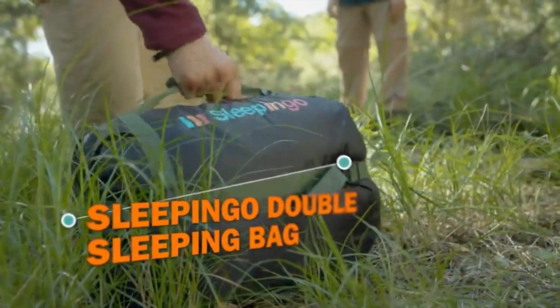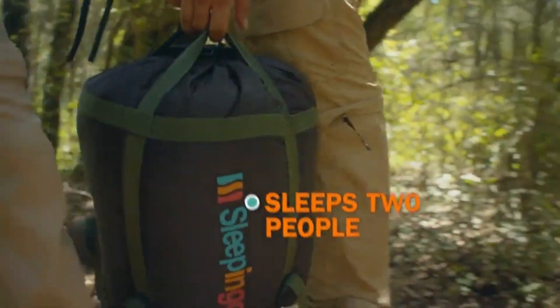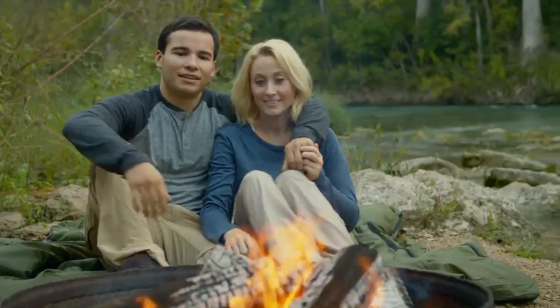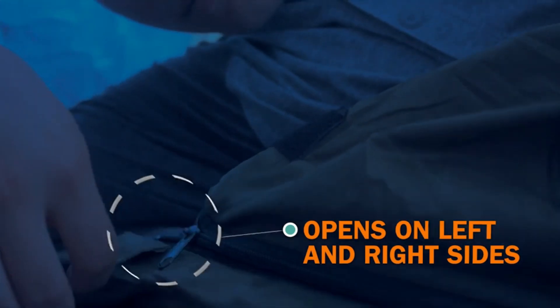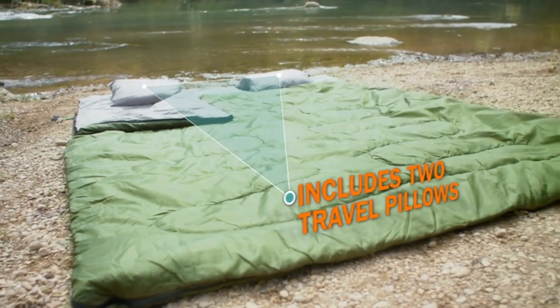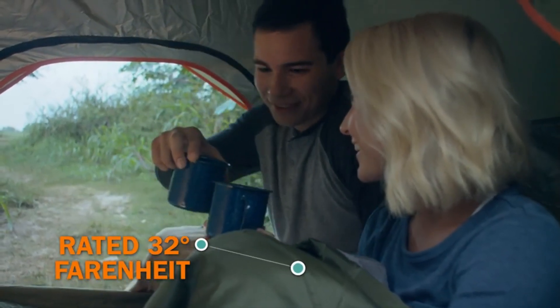Get back to nature with the Sleep & Go Double Sleeping Bag. When adventure calls, you'll be ready to take on any landscape, any climate. The durable outer liner is waterproof to keep you safe and snug. It's made from camping-grade polyester to last a lifetime, while the inner lining is silky-soft for a good night's sleep. The Sleep & Go Double Sleeping Bag will keep you warm and comfy on any adventure. Get it on Amazon!